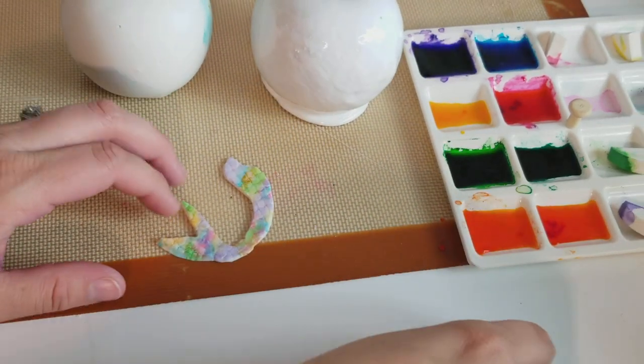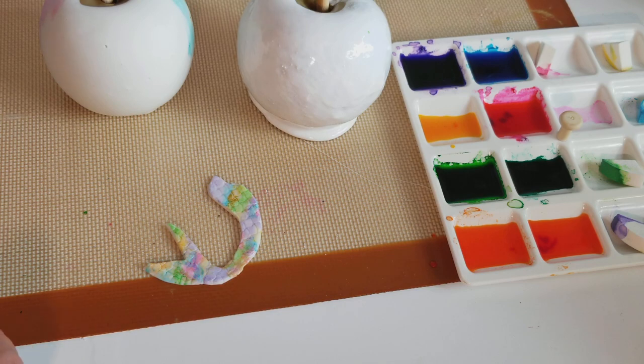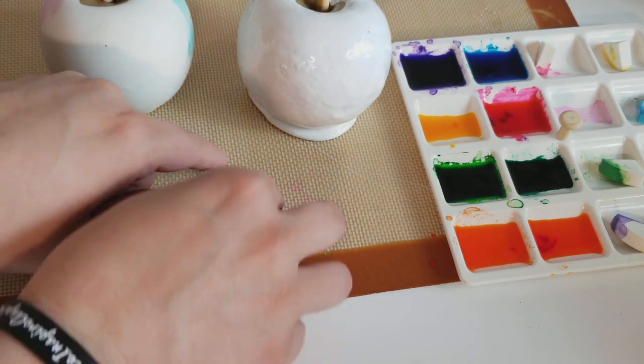Hola my queen bee bakers! Now I have a fun treat for you guys — this is a candy apple, this is a chocolate apple, and this is some fondant.